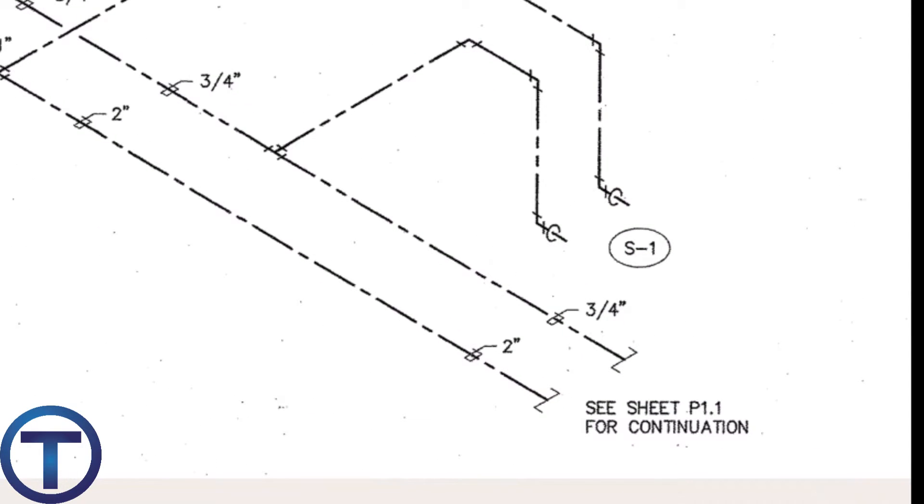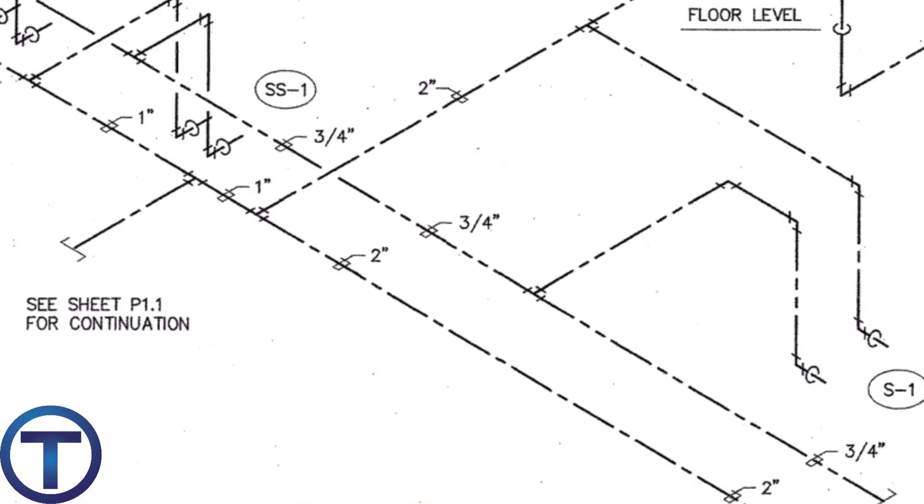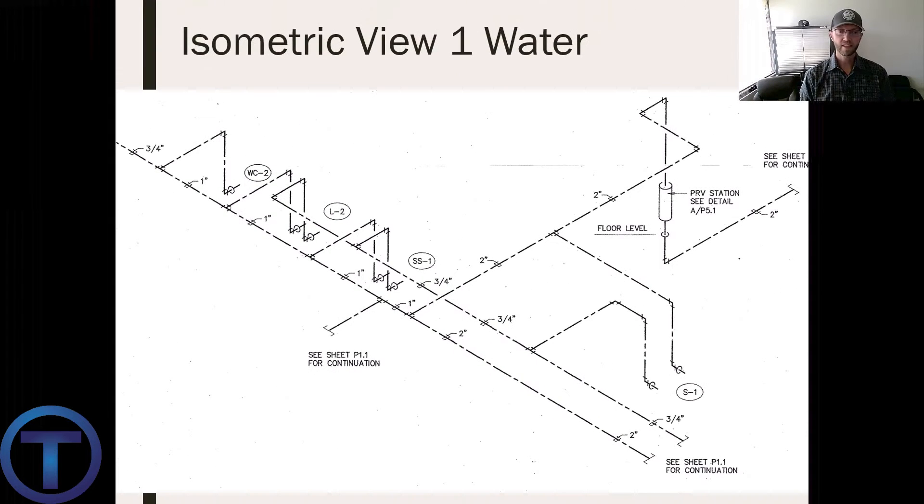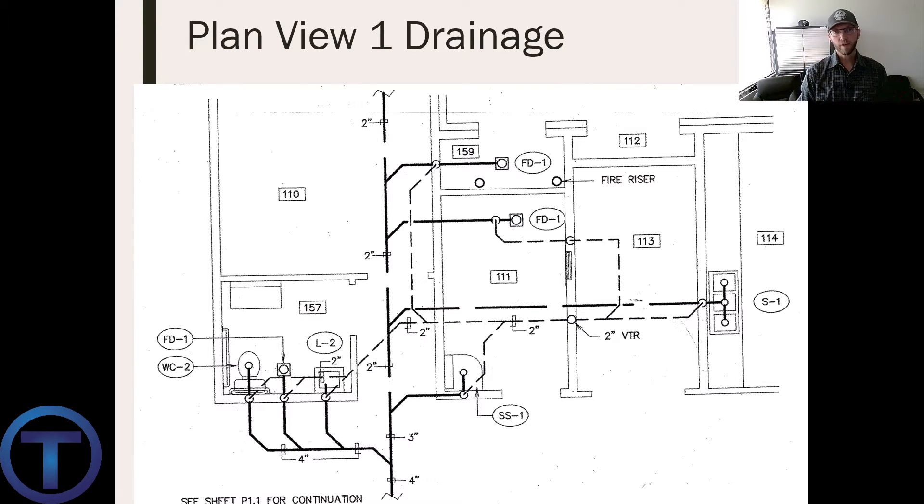We can also observe the hot water line — the three-quarter line coming from the bottom right side of the screen. It comes in, feeds that sink, continues on to the service sink and to the lavatory. This also gives us the view that when these lines come to the fixtures, they drop down out of the ceiling and come into the walls. This gives me a much better idea of what I need to do to build this.